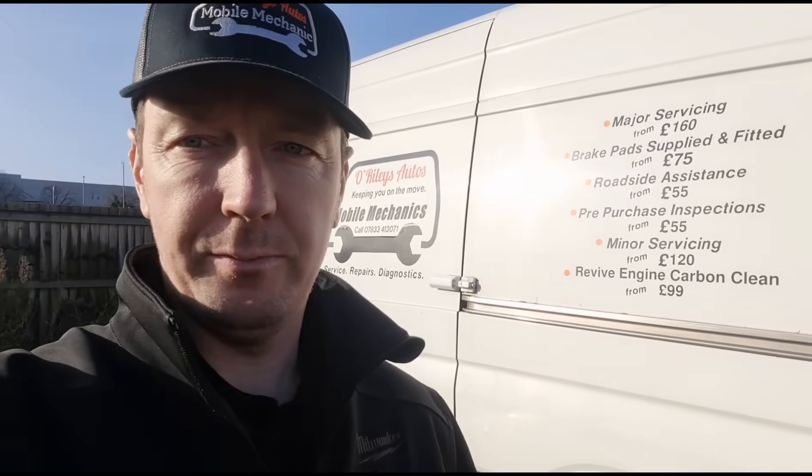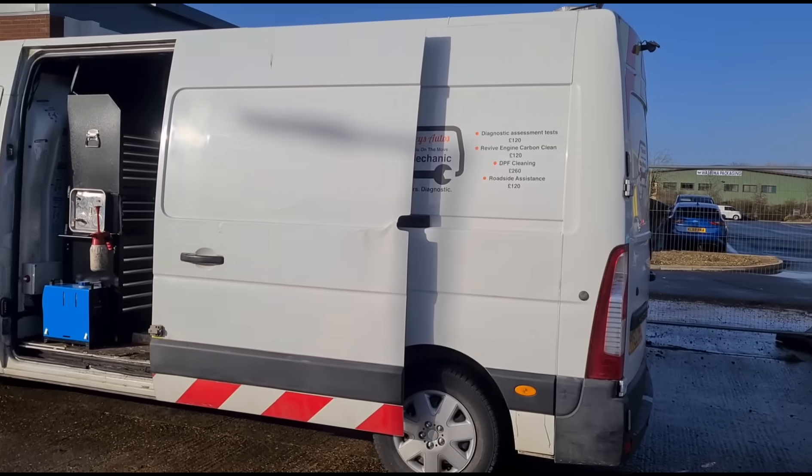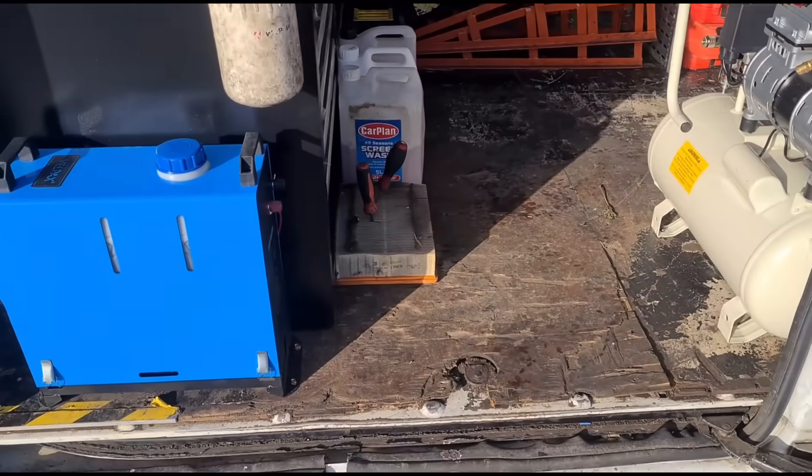Hello, it's Jimmy here at O'Reilly's. I have something a little bit different for you today, something I haven't done before. I've been dropped down a DPF to clean for a trade customer — he's removed it from a Ford Transit. I'm gonna get it in the back of this van here and we're gonna clean it out. I've got this other van specifically for doing off-car DPF cleans.